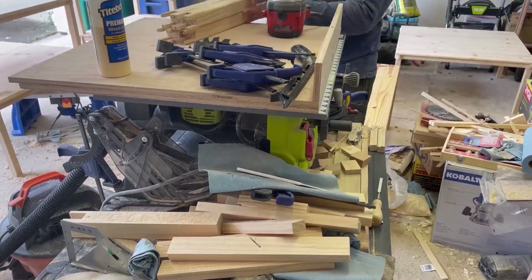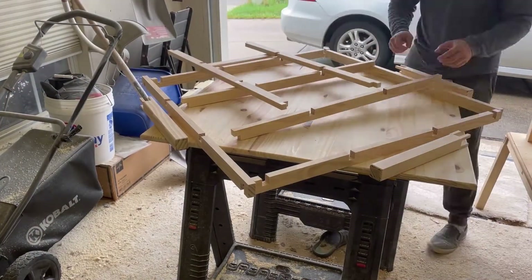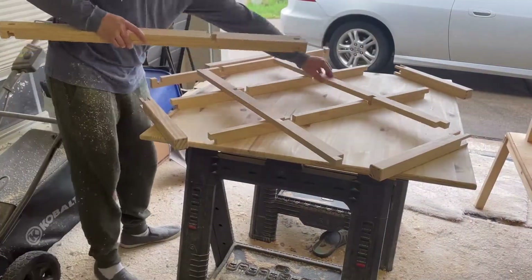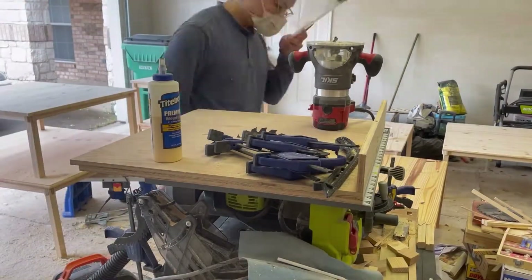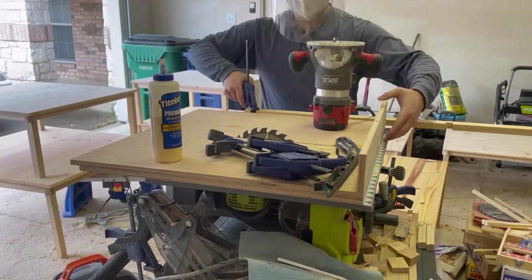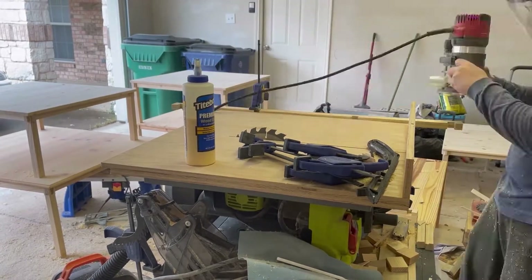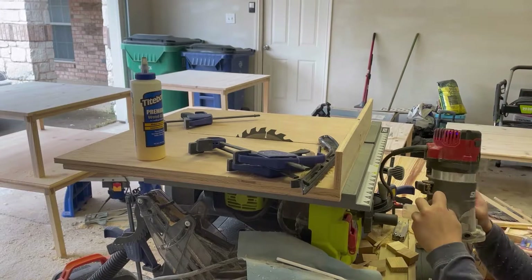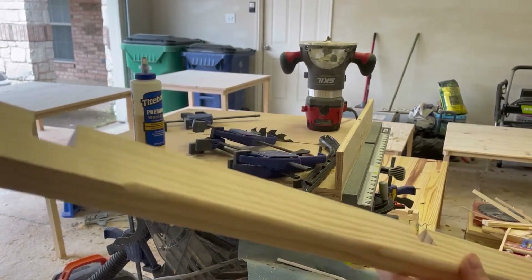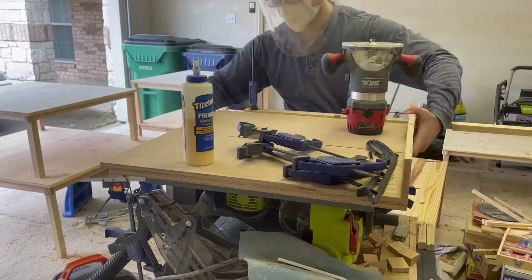Now I put the legs back, being careful about their positions, and move on to round the edge beams. I'm careful to keep the outer-facing side facing me, as I will not be rounding the inner-facing side. I clamp a beam down and route the bottom edge and the corners — essentially rounding all the corners that people could bump into and get hurt from. I repeat this for all four beams.